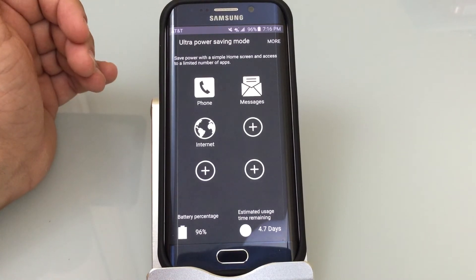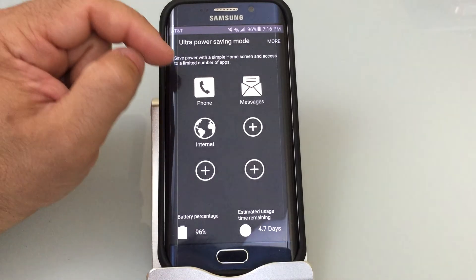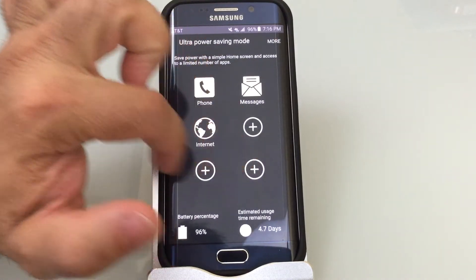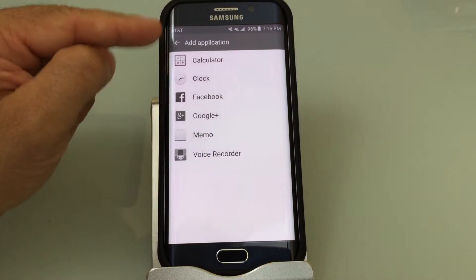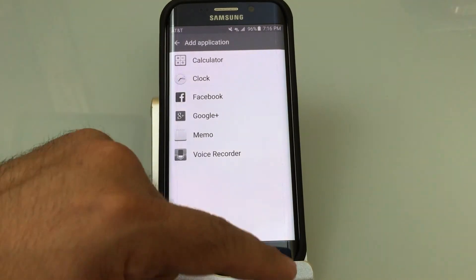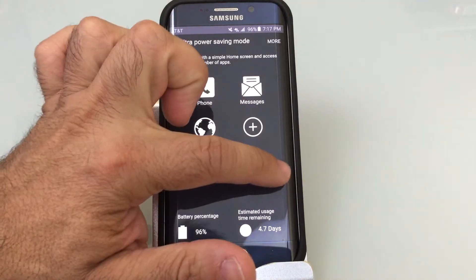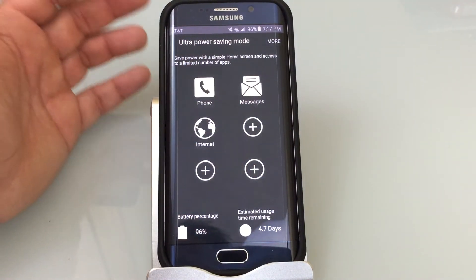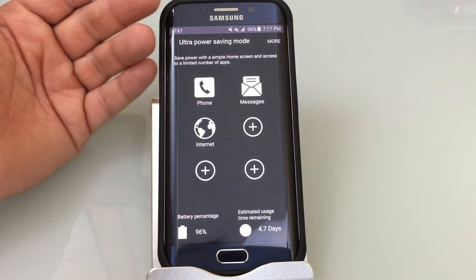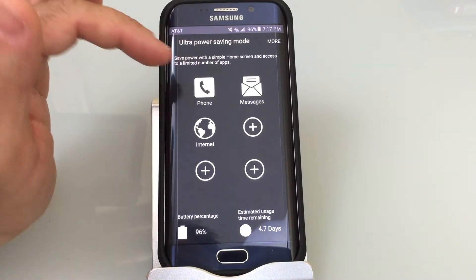One thing I tested — and I didn't realize it actually worked until today — is that if you're on a phone call while in ultra power savings mode, you'll notice there's not a lot of options to choose from. You can still do Facebook, Google+, memo, calculator, even the internet. But it's pretty much a bare bones solution. What I noticed is that if you're on a phone call and speaking to someone in ultra power savings mode...